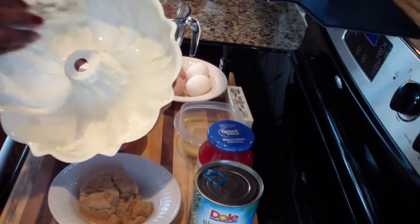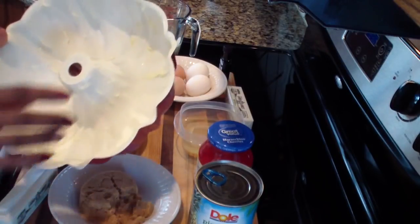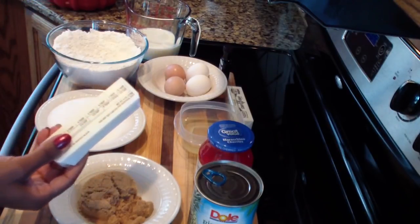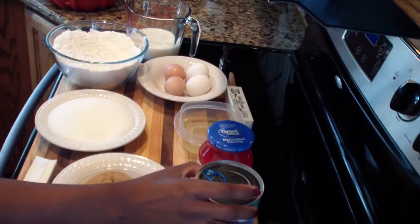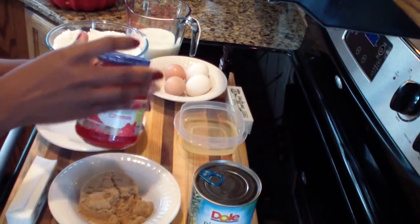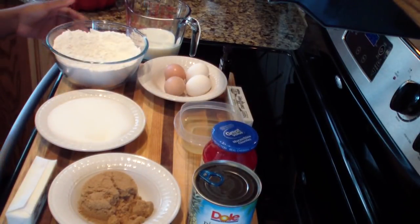Take a little flour and coat it, then just shake off the excess. Now for the topping you are going to be needing one stick of butter, half a cup of brown sugar, one can of pineapple slices — make sure it is in 100% pineapple juice — and you're going to be needing some cherries.